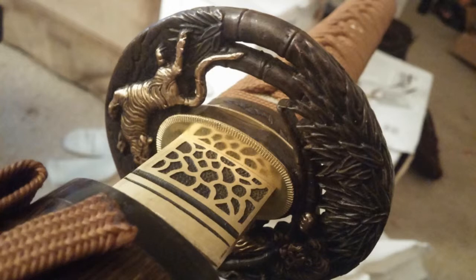Good evening, YouTube viewers. This is Adam Salava from Salava Video. I am here today to showcase my samurai sword. As you can see, it is clay-tempered 1095 hardened steel with brass tsuba and fittings. It also has a cherry blossom saya with elk horn. Enjoy the video.